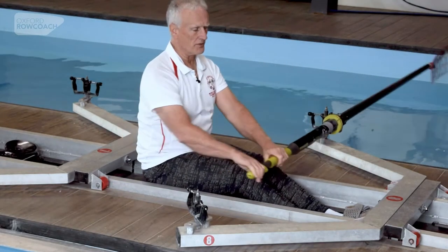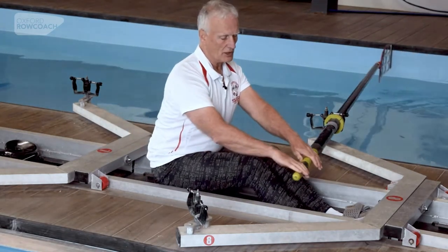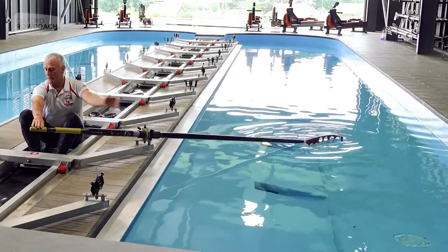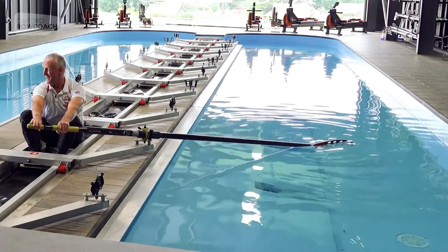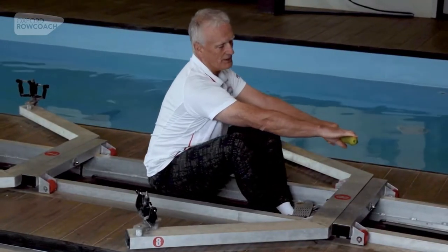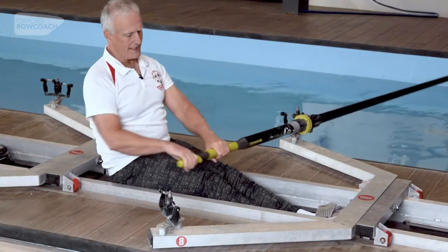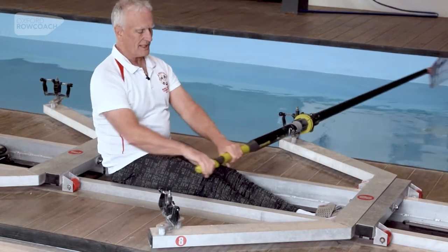So that's the path of the handle. We start by tapping down — ignore my body, just look at the handle. It slides forwards, comes to a point where it finds the level it needs to place into the water. Then the spoon stays stationary — in a boat; in a tank I have to pull it through the water — and it comes back absolutely flat until we finish the stroke.